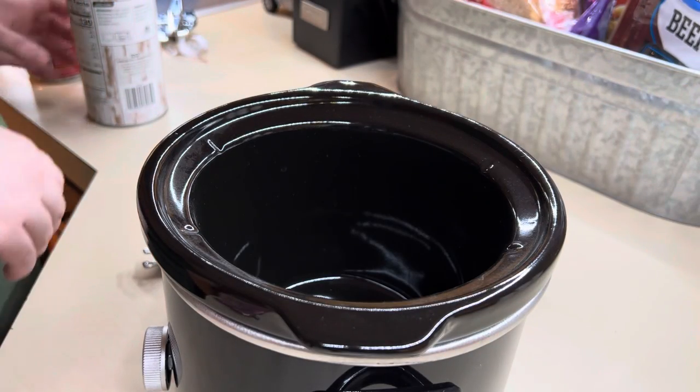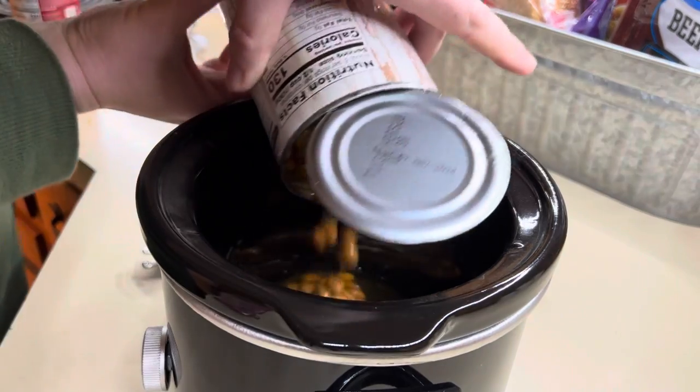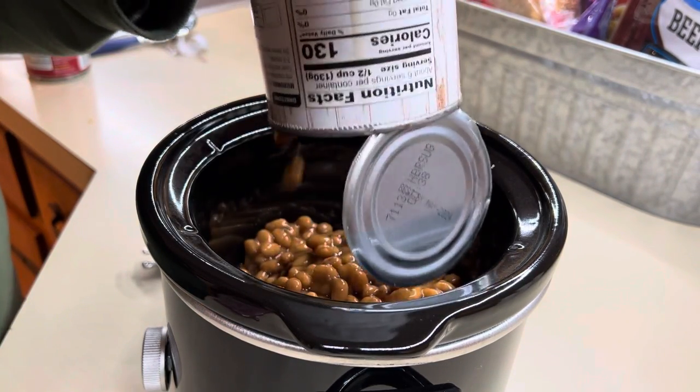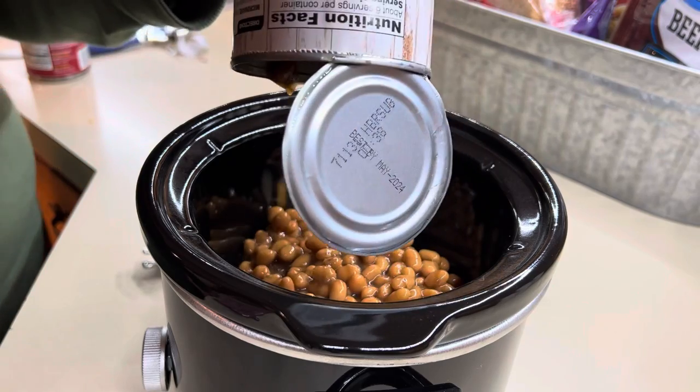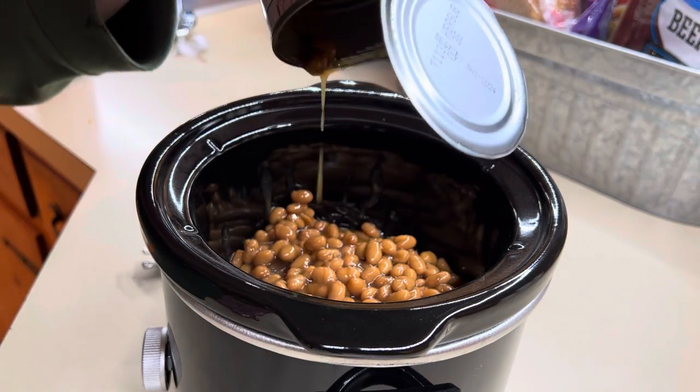To go along with our burgers, I'm going to make some baked beans in the crock pot. One of the joys of having many crock pots is I can do main dish and side dish.